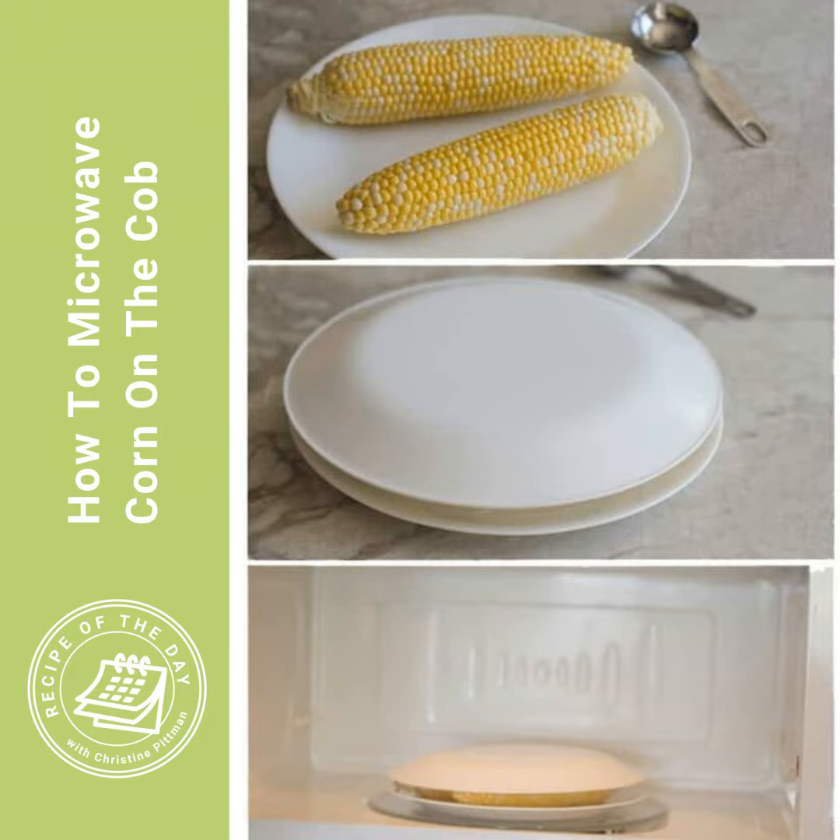And then you put a couple of tablespoons of tap water, just cool tap water, onto that plate. Then you put your shucked cobs of corn on there. If you're doing two, that fits perfectly on my dinner plates. But I do four of them sometimes as well. Then you put another dinner plate or microwave-safe plate on top. Crucially, there's going to be a gap between the plates because the corn is bigger than the depth of the plate. You don't want a perfect seal — you do want there to be a little bit of a gap. I don't want anything exploding on you.